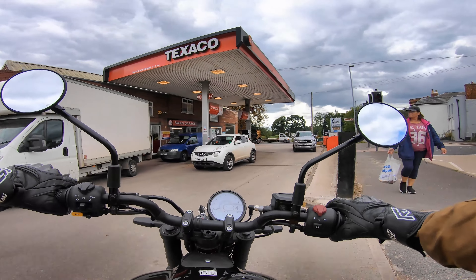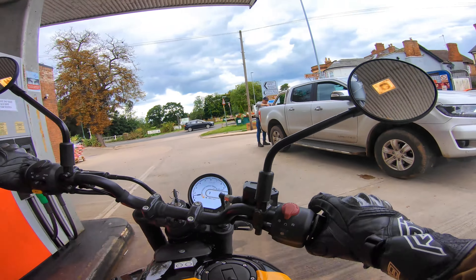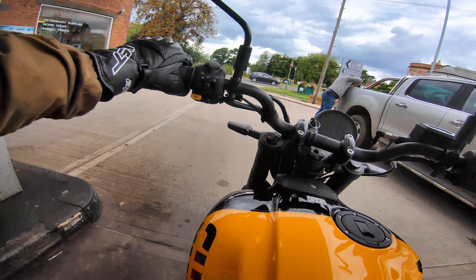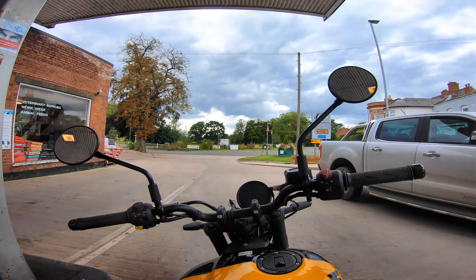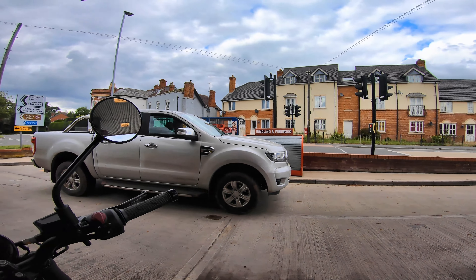Pulling into a petrol station — look at that, unleaded at 137p. Popping the bike on the side stand. Found neutral straight away actually, even though I was trying to demonstrate it might be hard. The side stand has a decent lean angle, not horrific.